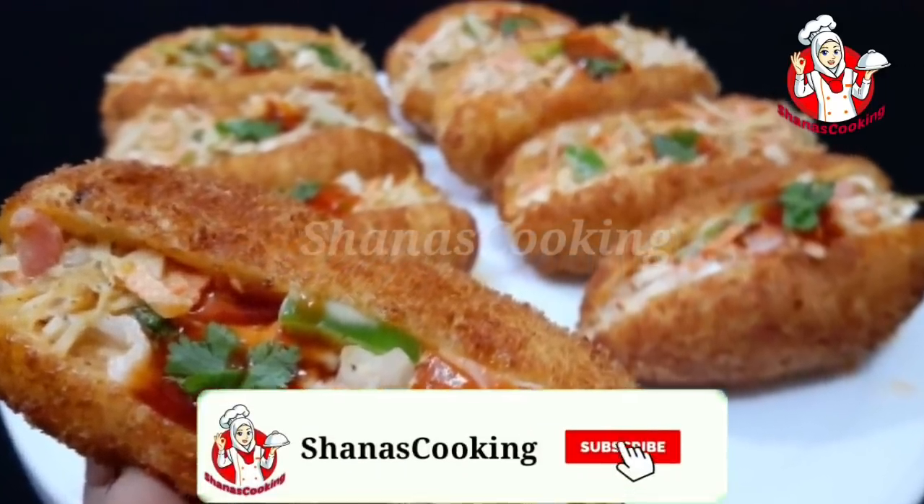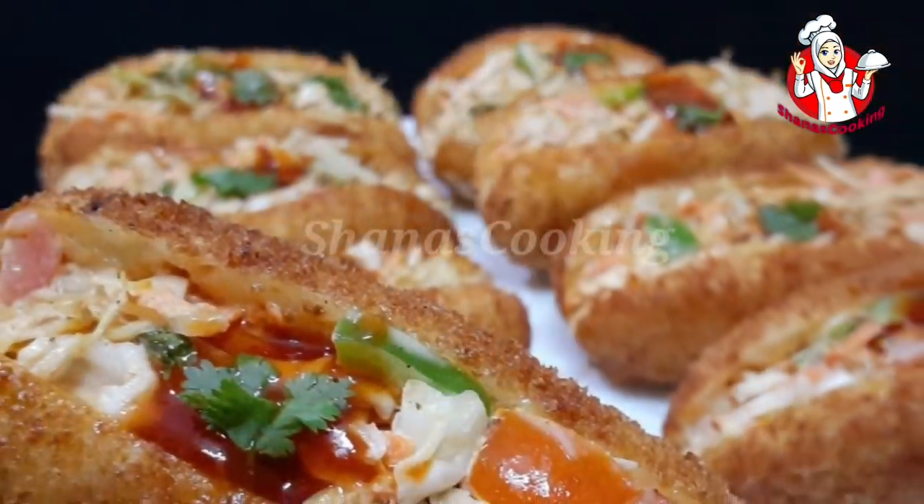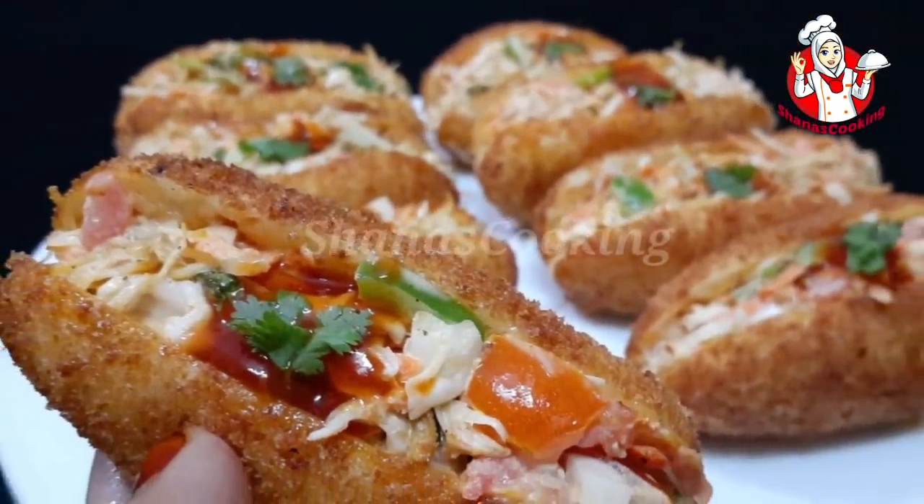Hi dear, welcome back. This recipe is a great sandwich. Our bakers have a great style and taste.